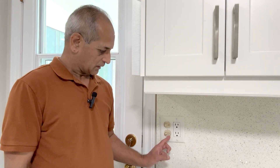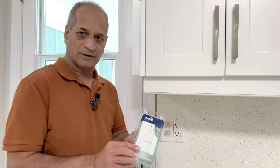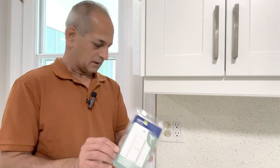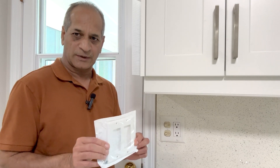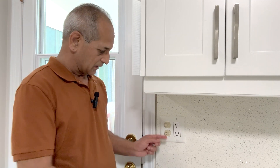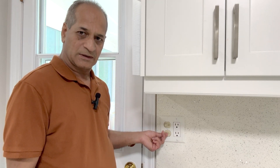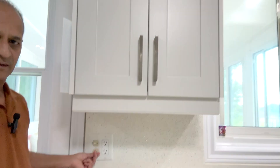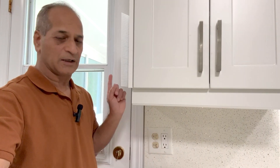In this video I will show you how I replace this double switch with a new Leviton double switch. This will need a new plate as well. One of these switches controls the light here and the other switch controls the light outside. Let's see how I do it.